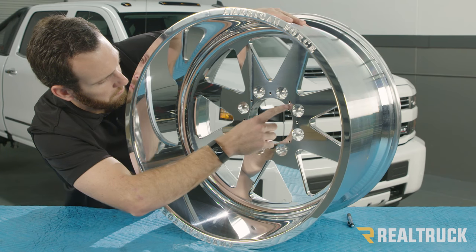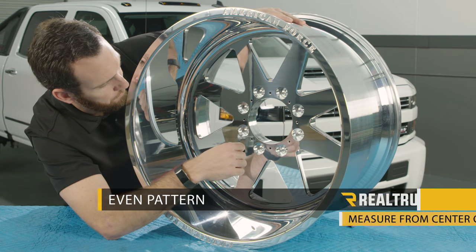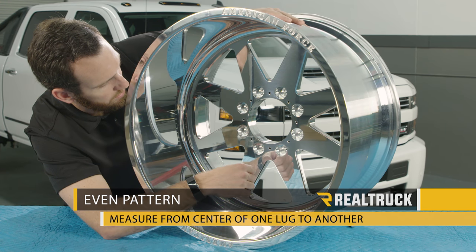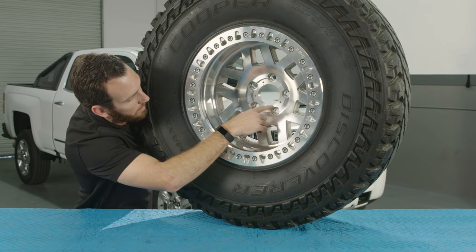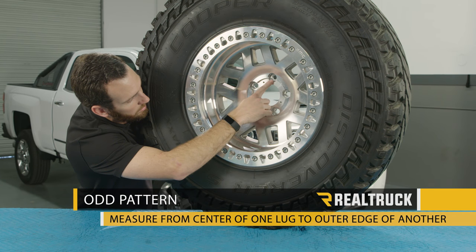To get your bolt pattern, it's very easy — all you have to do is count the amount of lugs you have. If that number is even, you're going to measure from the center of one lug to the center of the opposite lug. If that number is odd, you're going to measure from the center of one lug to the outer edge of one of the opposite lugs.